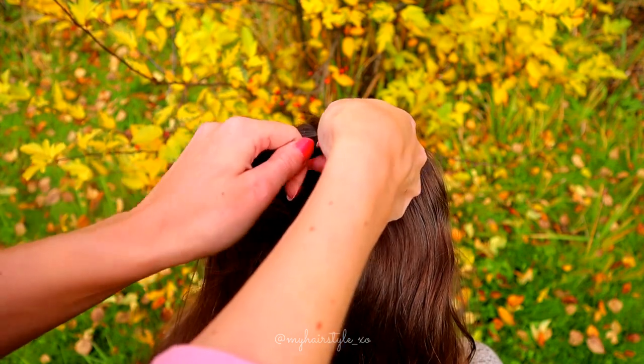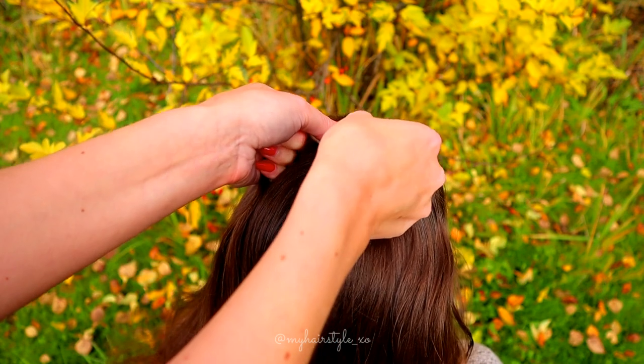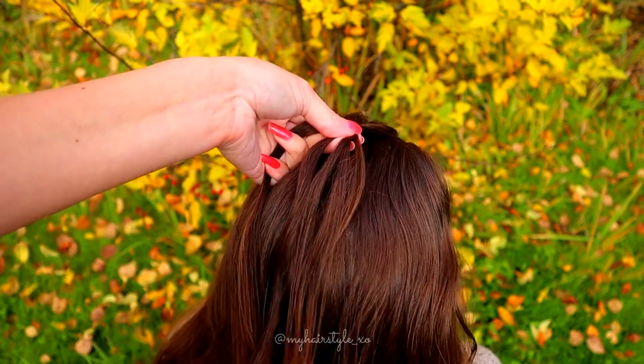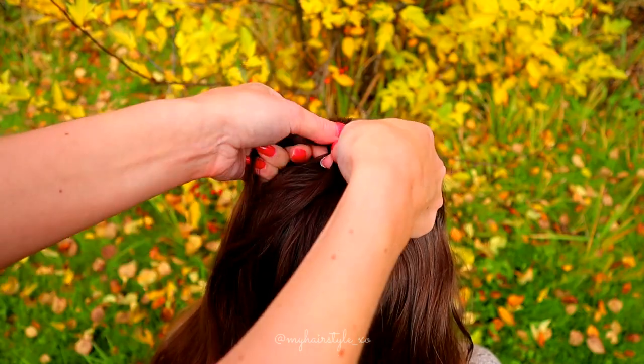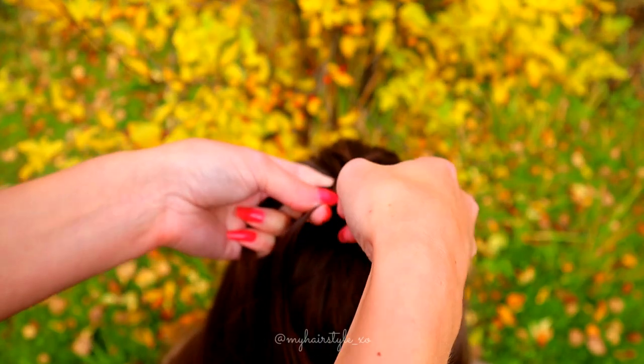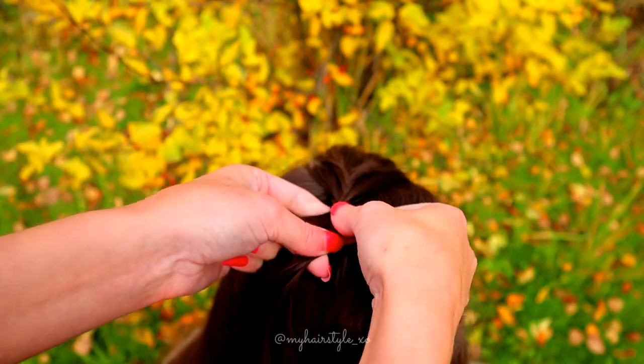Small strand from left over to the right, then the small strand from right over to the left, small strand from left over to the right, and small strand from right over to the left.